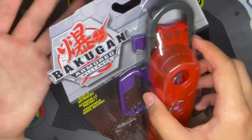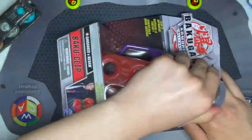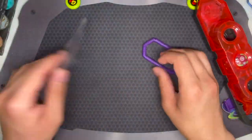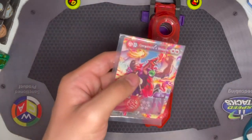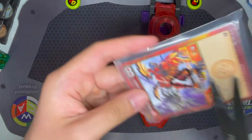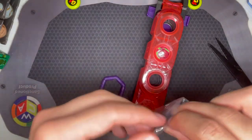Let's just open this. Alright, here it is open. First I can take a look at the card included. This is of course a fusion Bakugan, so it comes with a fusion character card with nice art.